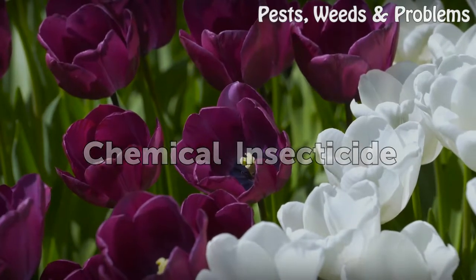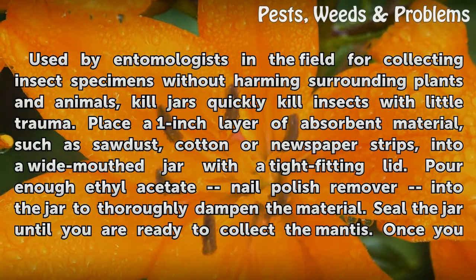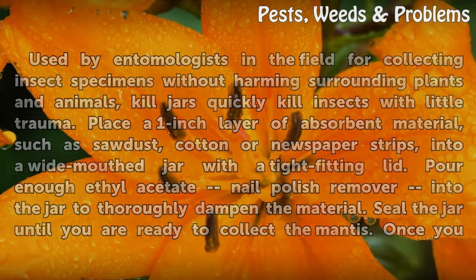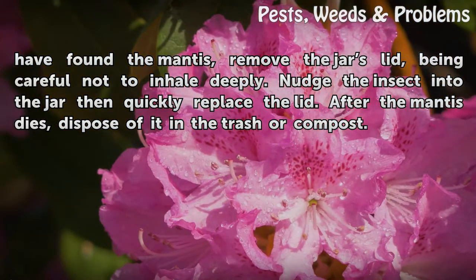Chemical Insecticide. Used by entomologists in the field for collecting insect specimens without harming surrounding plants and animals, kill jars quickly kill insects with little trauma. Place a 1-inch layer of absorbent material, such as sawdust, cotton, or newspaper strips, into a wide-mouthed jar with a tight-fitting lid. Pour enough ethyl acetate nail polish remover into the jar to thoroughly dampen the material. Seal the jar until you are ready to collect the mantis. Once you have found the mantis, remove the jar's lid, being careful not to inhale deeply. Nudge the insect into the jar then quickly replace the lid. After the mantis dies, dispose of it in the trash or compost.